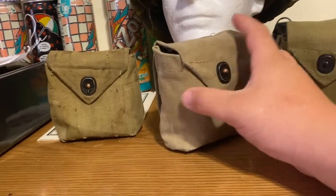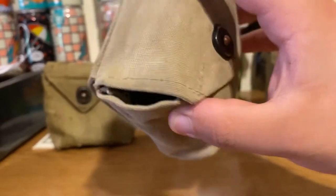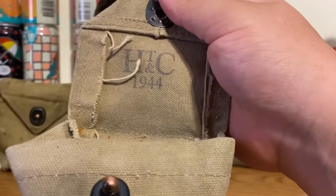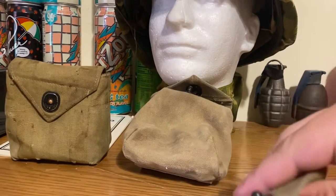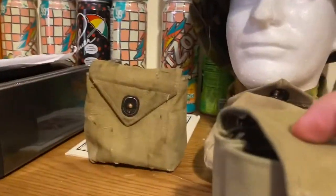HTNC has, in my opinion, the best quality canvas. It's thick, all the stitching's done correctly, as you can see. On the inside, it's marked HTNC 1944 — the only downside in my opinion is that they mark it, when rigger pouches weren't marked as far as my knowledge goes. The front one has no markings, and the rest of them have no markings besides the one I marked myself.